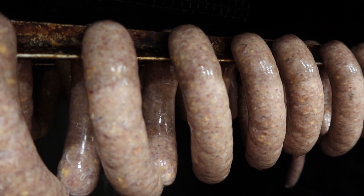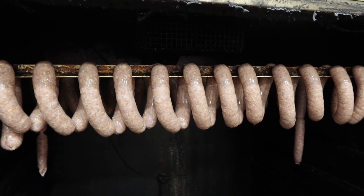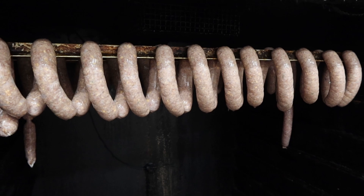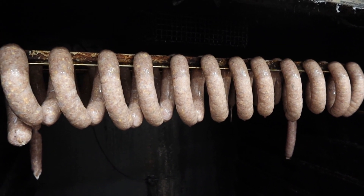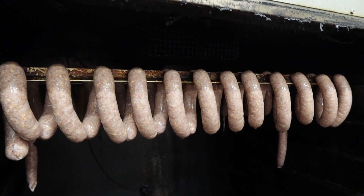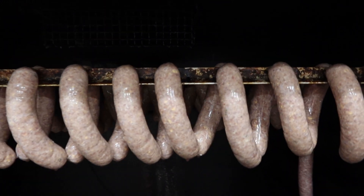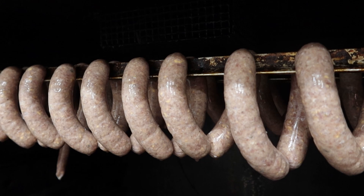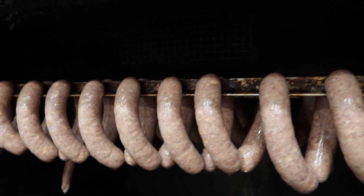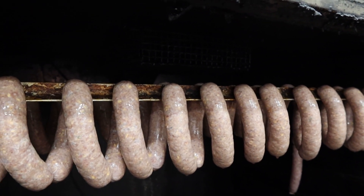We've just got them on the smoke sticks — you can see those little bits of cheese and jalapeno in there. Now the next steps: first, we dry them off. I have a fan inside this smokehouse and we're going to do that for about an hour at 150°F with the dampers wide open. Second, we add hickory smoke and smoke for about an hour and a half at 160°F. Third is the cooking step at 185°F with the dampers pretty much closed, so a little steam builds up to finish the cooking process. This is what works for my smoker — you might have to tune it a little bit for yours.